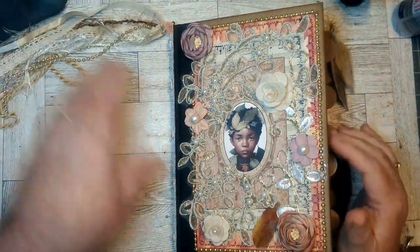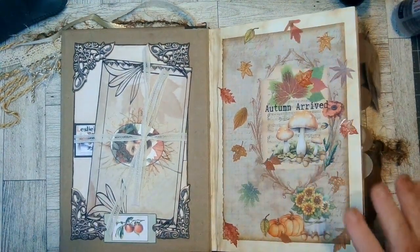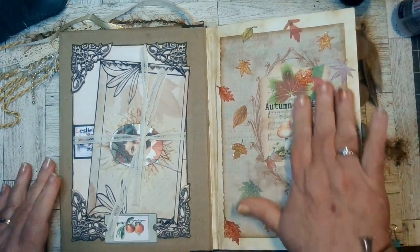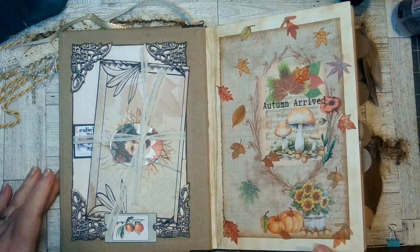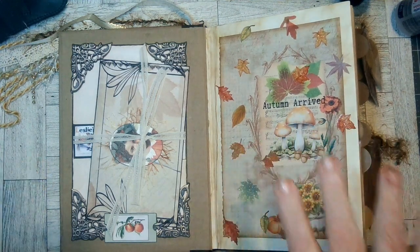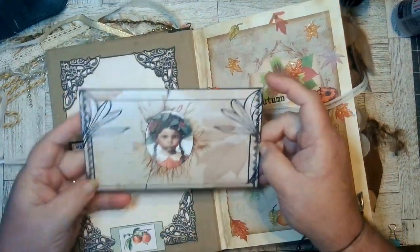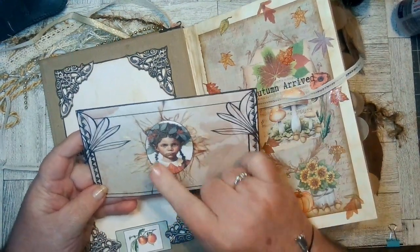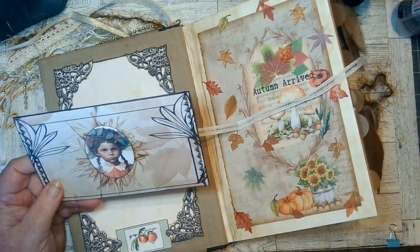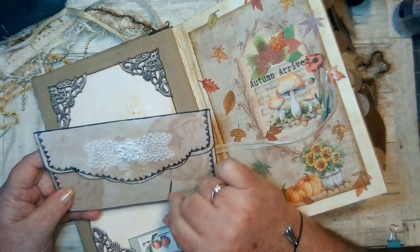We're going to get right into the book. First page in — I named my book Autumn Arrived. I used this page of hers and then came back and added some leaves, pumpkins, a bucket with flowers and stuff to bring out this image. This is one of her pockets. I put this little girl on here with some string — and then I sewed around it.